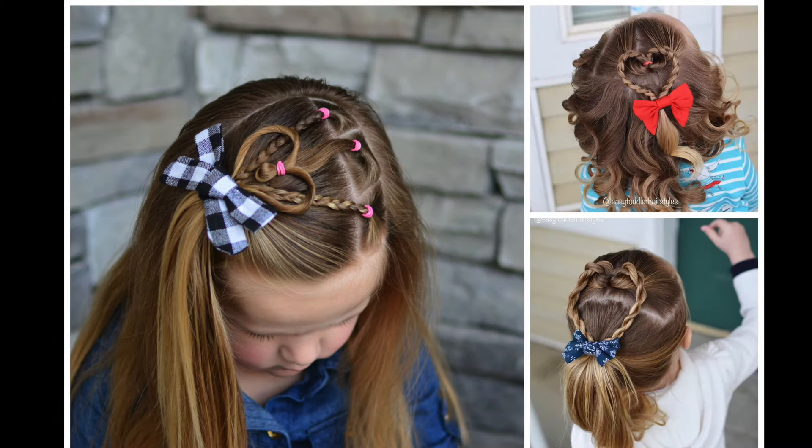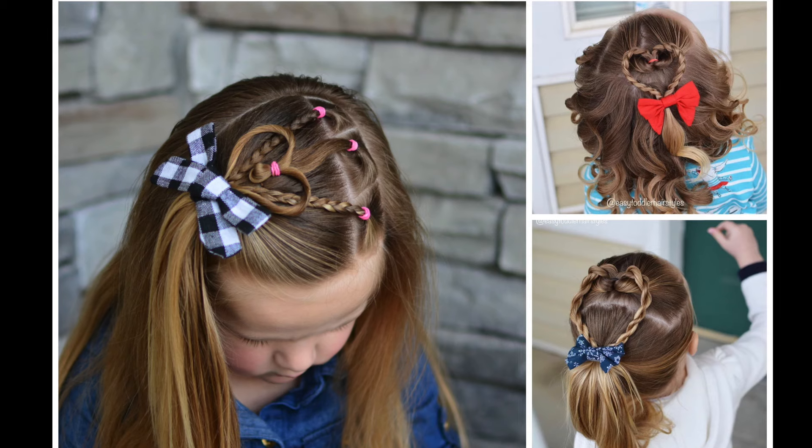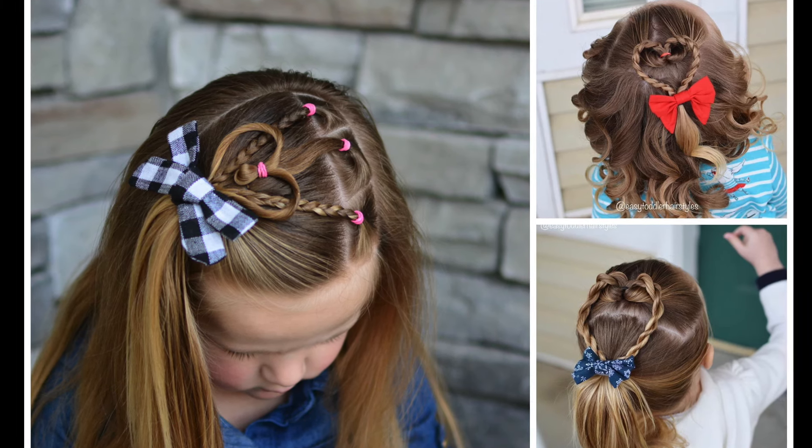So there are all three of our styles. We hope that you liked it, and if you did, please give us a thumbs up. Don't forget to leave us a comment — let us know if you like the style, where you're from, and we will see you guys next week with a new hairstyle.